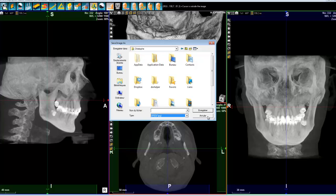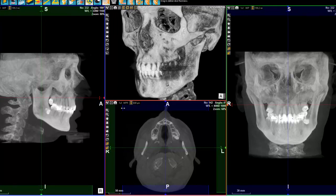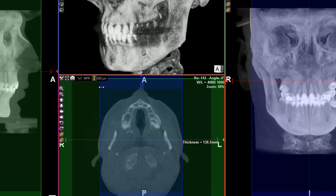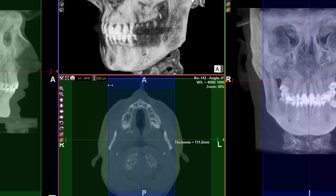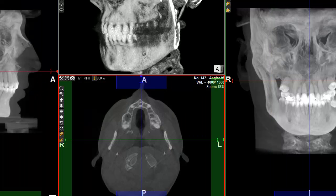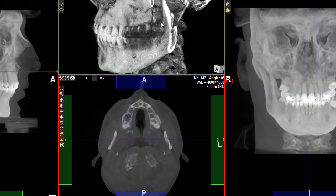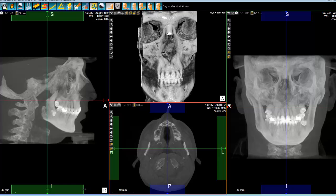We also have the possibility to select only an area, which has the advantage of erasing some part of the anatomy of the patient. We can do that in all views, but then the volume here gets a little bit uninteresting — so let's put it back.